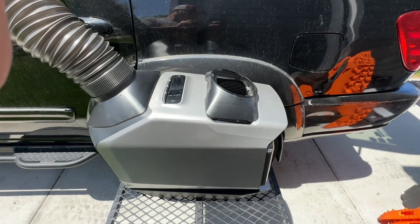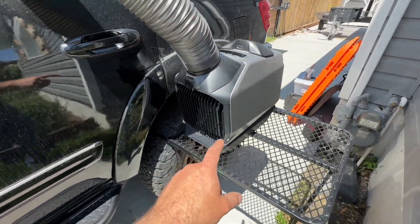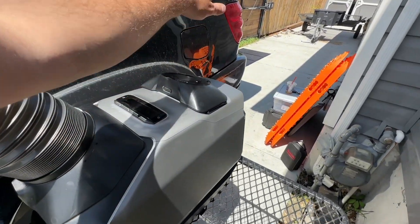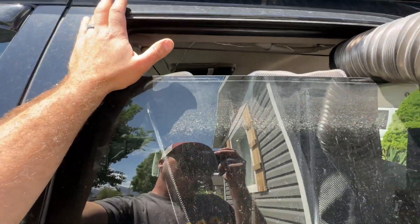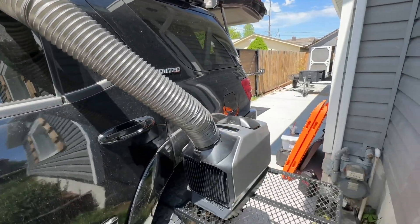Here's one way you can set up your EcoFlow Wave 2. I have a little tire rack that I use for camping, and you can simply let the heat vent out of one end and duct it into your window. You can seal this off with some tape or whatever you have, and this will cool off your space really nicely.